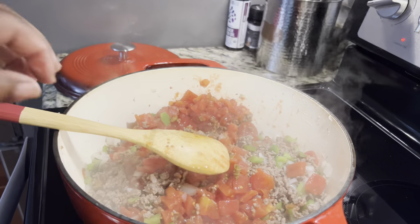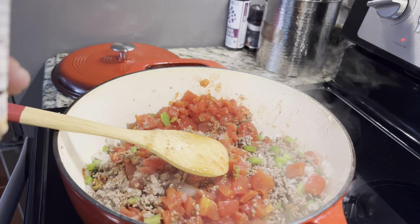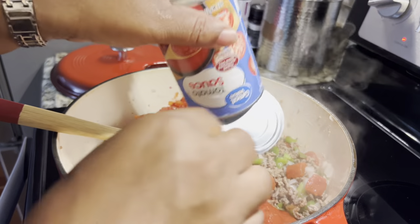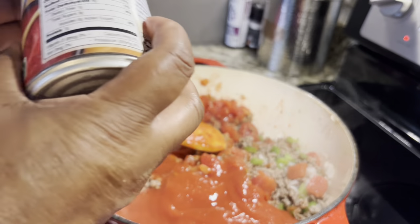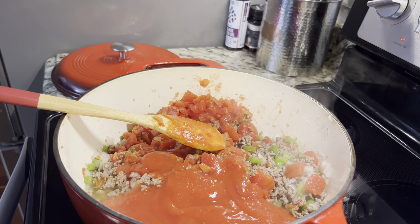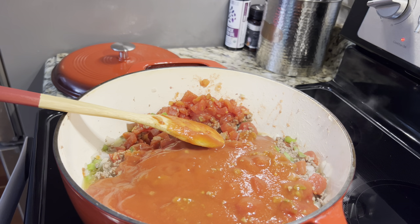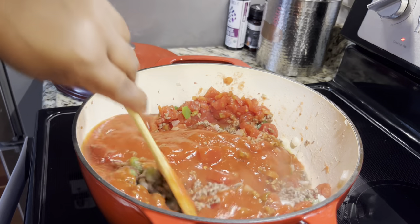Now we're going to add two cans of tomato sauce that are 15 ounces each. It doesn't matter the brand — store brand or name brand, whichever one you want to use. We're going to put two cans of this in. I'm going to turn it up just a little and we're going to stir this all up together.